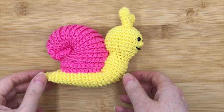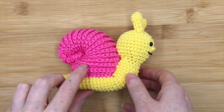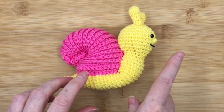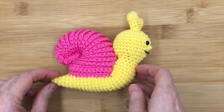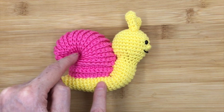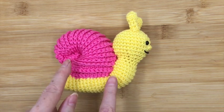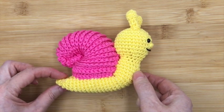Hi, Drew here from Drew's Crochet. In today's video we're going to look at the third and final step of how to make Stanley the snail's shell. If you've missed the first two episodes, step one and step two, I'm going to put a link up at the top of the screen so you can go back. But for today we're going to find out how to do the actual curl for his shell. If you like these videos please remember to subscribe and hit that bell down there.